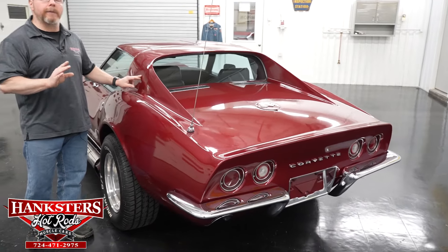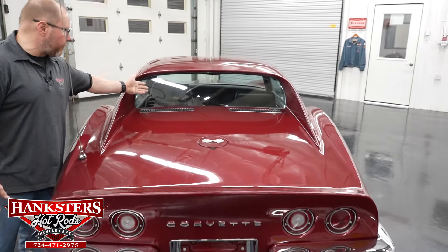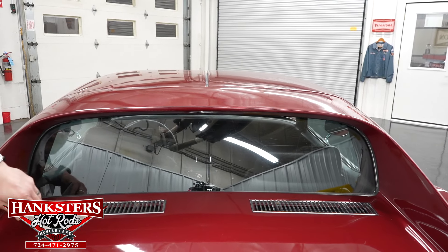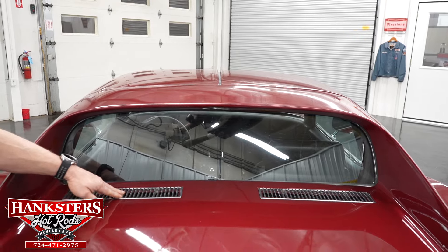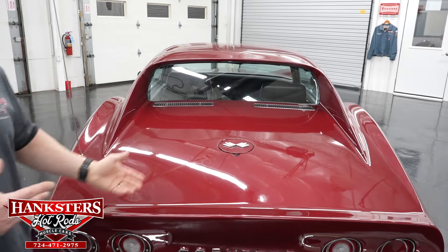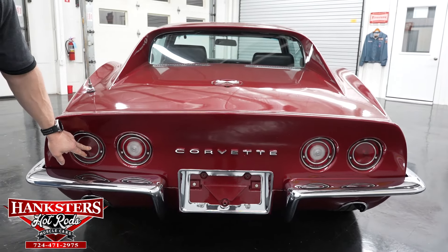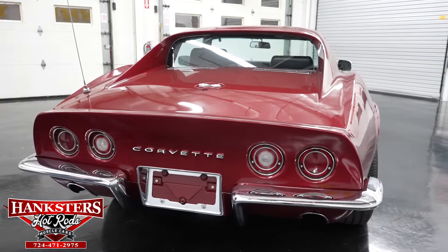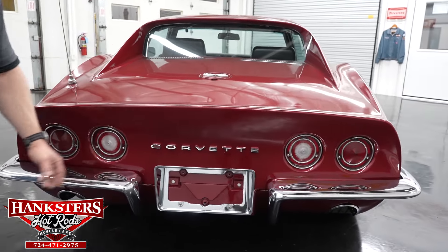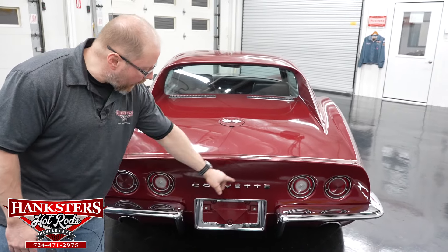You've got your antenna mounted back here. The rear glass is in great shape. Those vents in the back are in good condition — I don't really see much pitting on the chrome on those vents. Of course you've got your fuel fill door right there in the back. On a Corvette you don't have a trunk. The taillights, lenses, and bezels are all in really good shape — no chips or cracks in any of the lenses. You've got that split rear bumper, and the chrome is in great shape — it looks really nice.